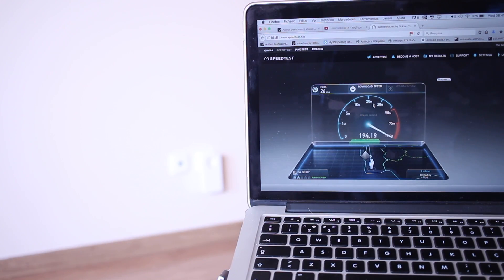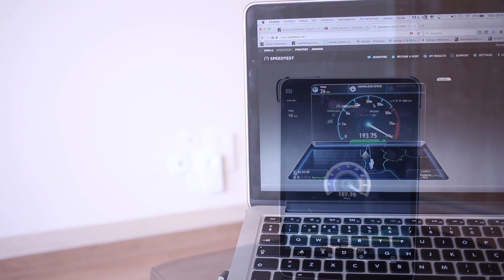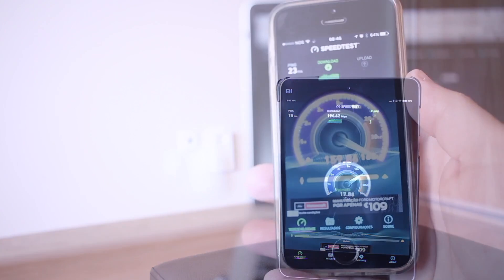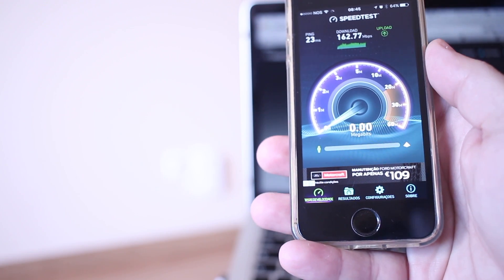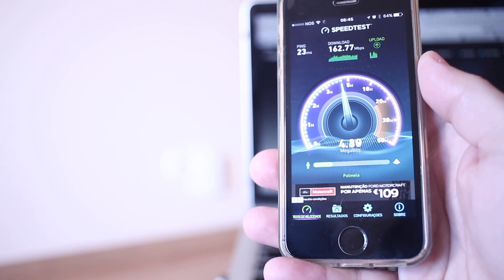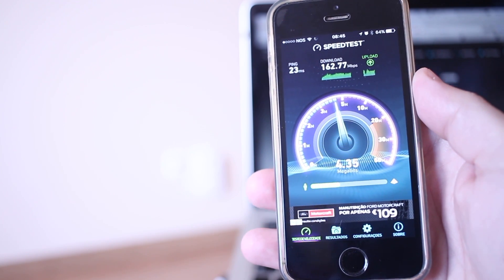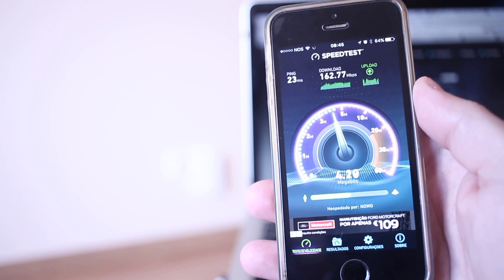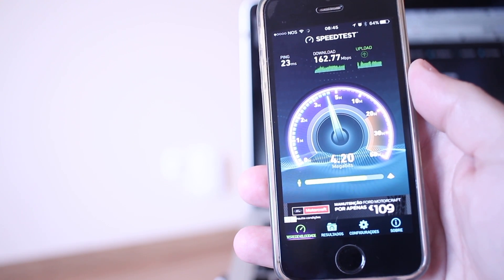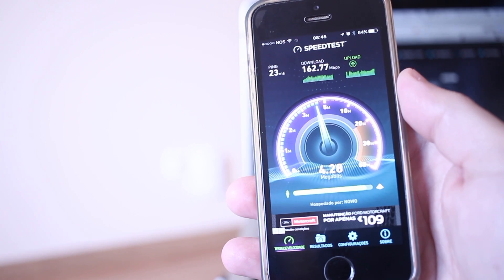In terms of test devices, I used three different machines: the MacBook Pro, the Xiaomi Mi Pad 2, and the iPhone SE. These devices will give me different results, though not hugely different. The iPhone SE is the slowest in terms of speeds, but there isn't a massive difference between them.